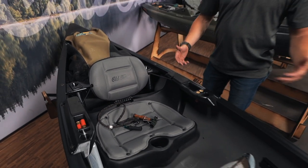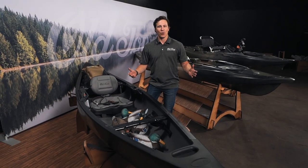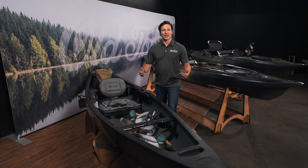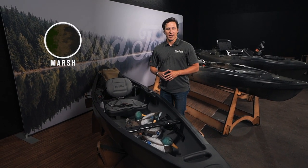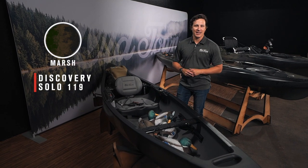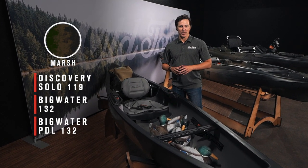Hey there, Ryan Lilly with Old Town. I'm very excited to introduce to you our newest colorway within the Old Town Sportsman lineup. This is the color Marsh. We're offering it in three models only: the Discovery Solo 119, the Big Water 132, and the Big Water PDL 132.